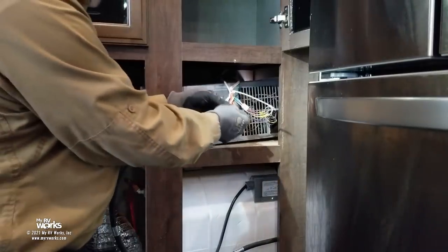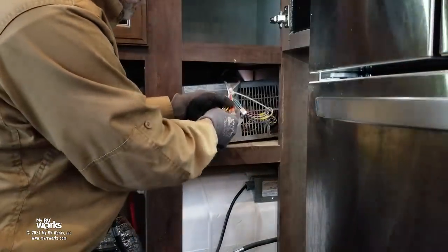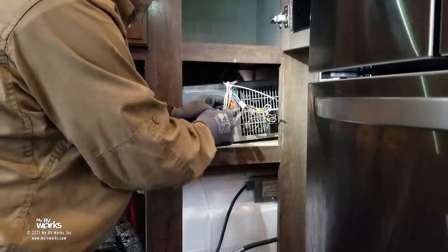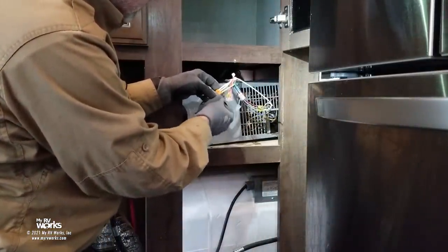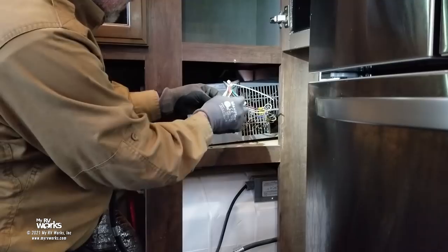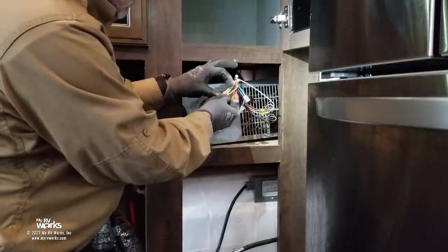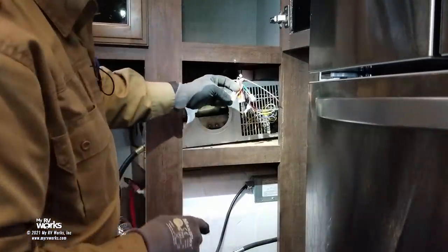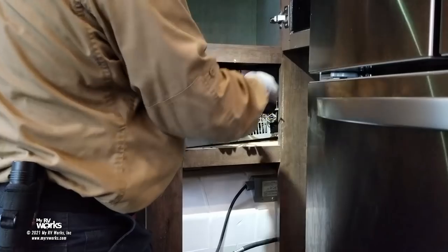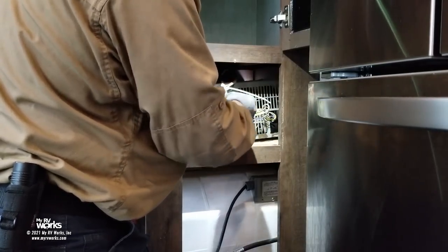They have WAGO connectors here — I'm a fan of those. I can see some whiskers sticking out on this one, which is not correct. In our inspection, we found some whiskers sticking out. It turns out the yellow is ground, so it's not a critical problem electrically, but I still don't like to see whiskers sticking out. What I mean by whiskers is that they didn't strip the wire properly or didn't do a good job stowing it in there.